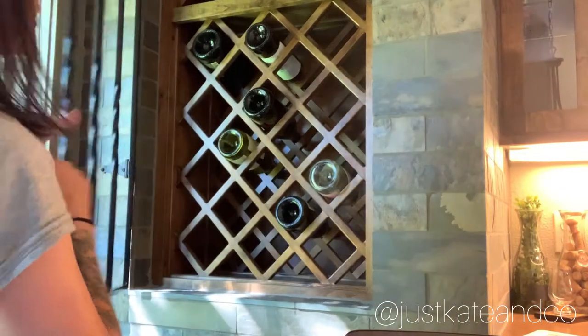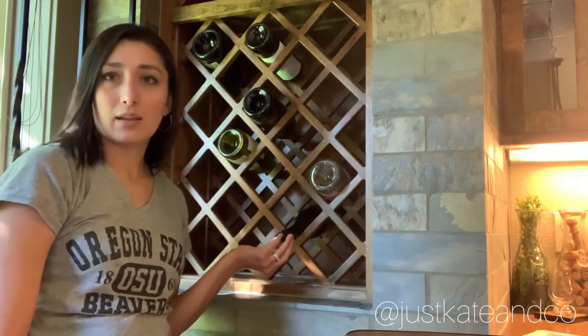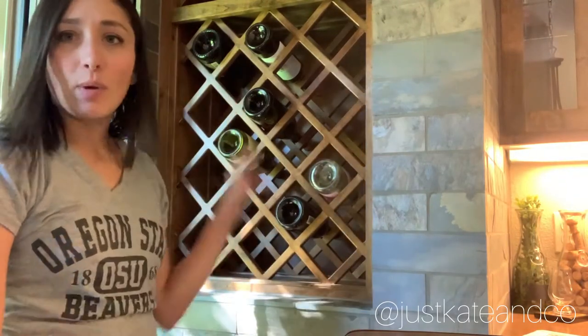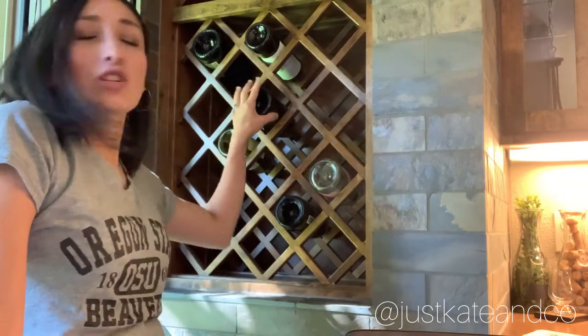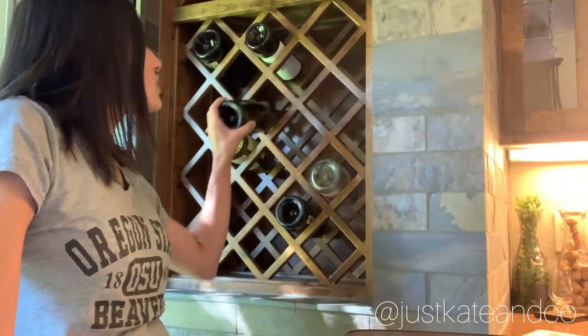I'm bringing you to this corner of my dining room where I have this built-in wine rack. I'm going to put the bottles this way where you see the bottom — I think having the cork side out is ugly. All of these bottles are empty, given to me by my friend Meredith. She does the drinking for me and I just take the bottles. I've wanted to turn this wine rack into a decor piece since we never actually put anything in it — if we buy wine, we drink it.